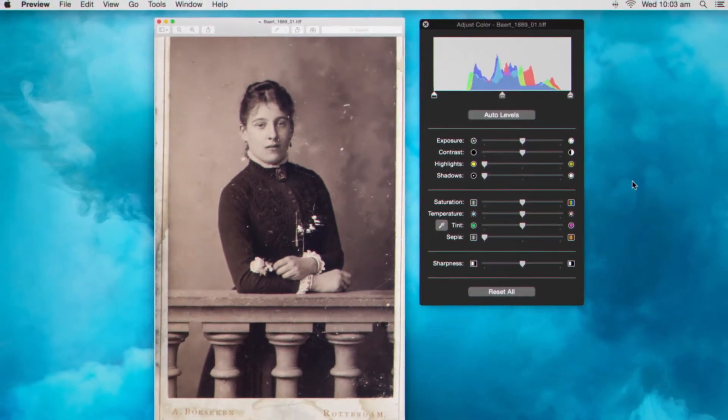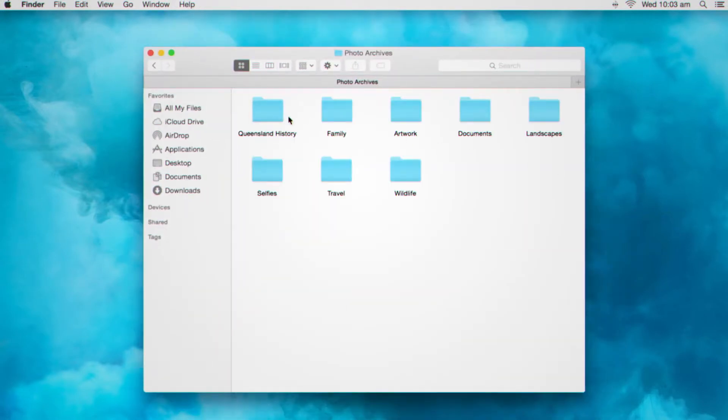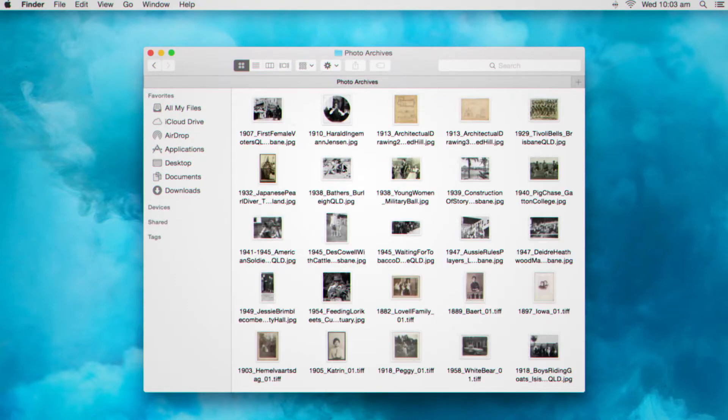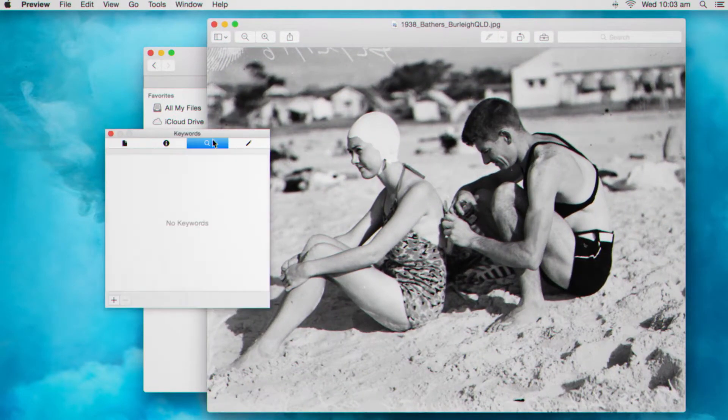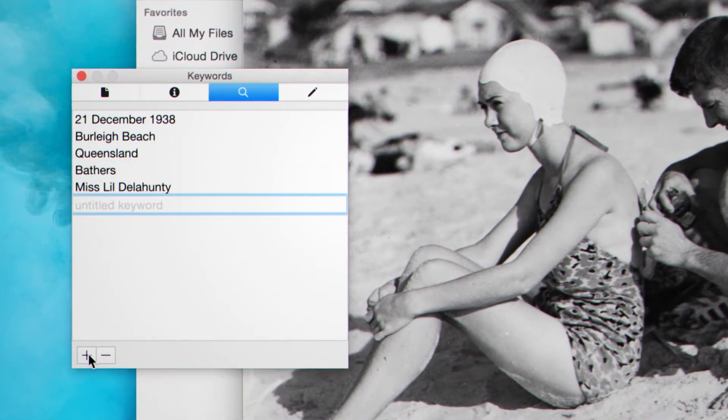A consistent file naming structure will make accessing your files easier, and adding additional information to your files like locations, names and stories will increase the significance and value of your collection.